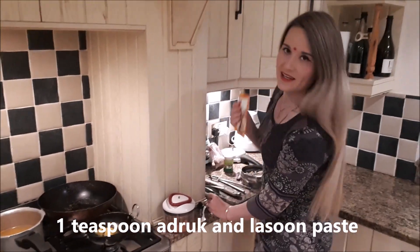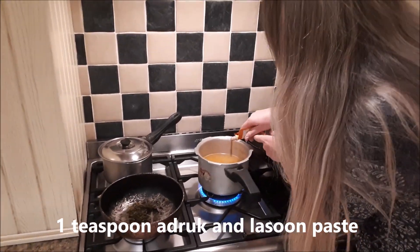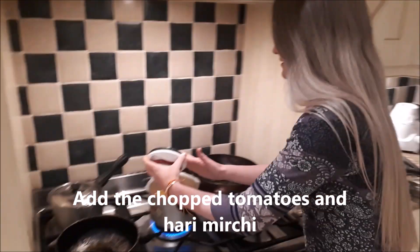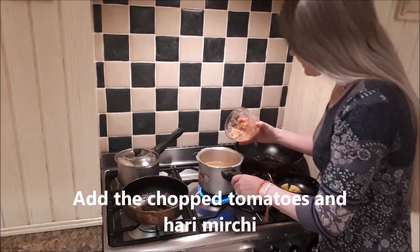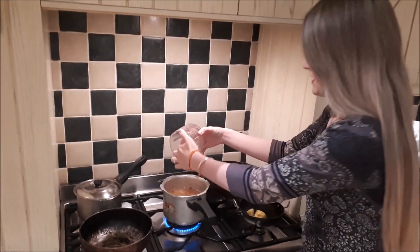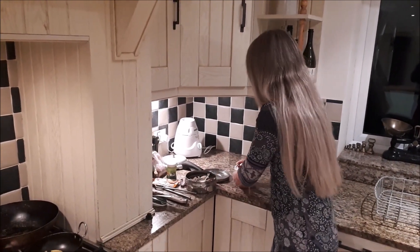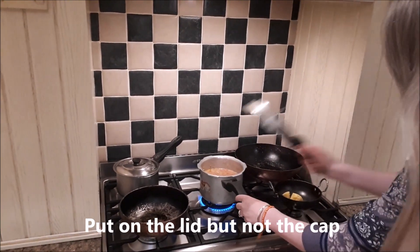I'm then going to add some adrak and lassun — cheating here using the ready-made — and finally the tomato and the hari mirchi. This device is such a lifesaver for me, it saves me a lot of time — you just put it in quickly and it chops everything. Okay so that one's heating up now. I'll put the lid on, I have it on a full flame.